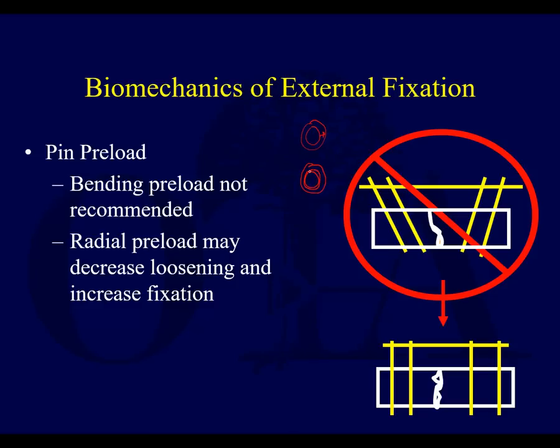As the pin finally seats itself, it squeezes — that diameter is just a little bit bigger — and it exerts what's called a radial preload as it goes in.